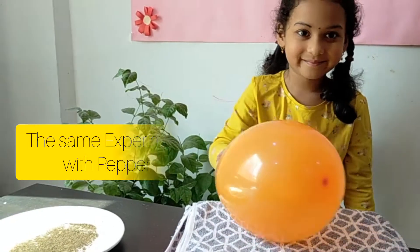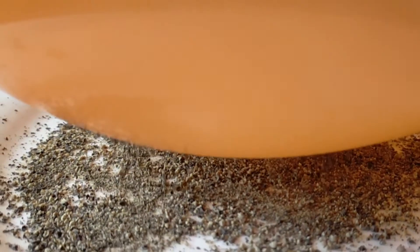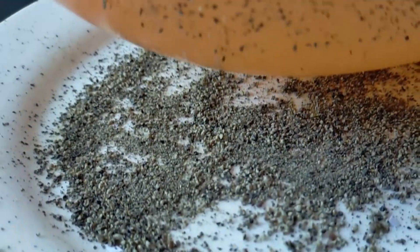Take the balloon and blow it. My father helped me blow the balloons. We need balloons, cotton cloth, small pieces of paper and paper.